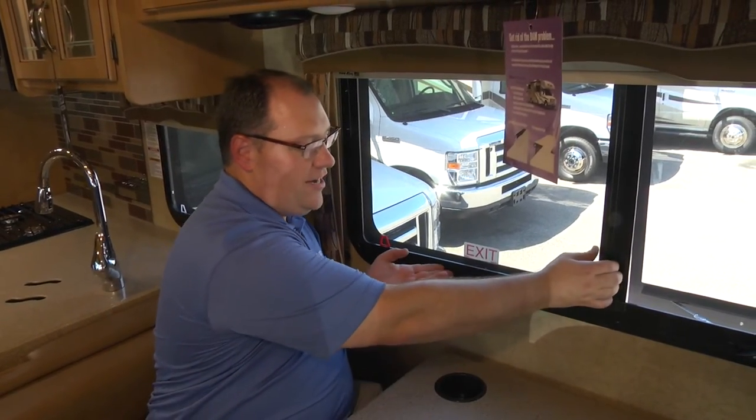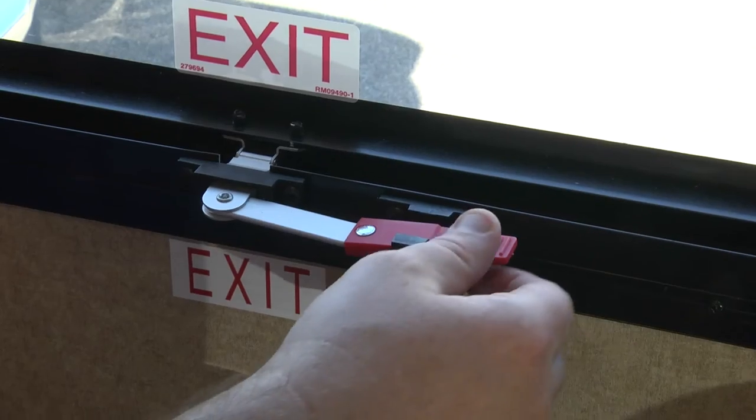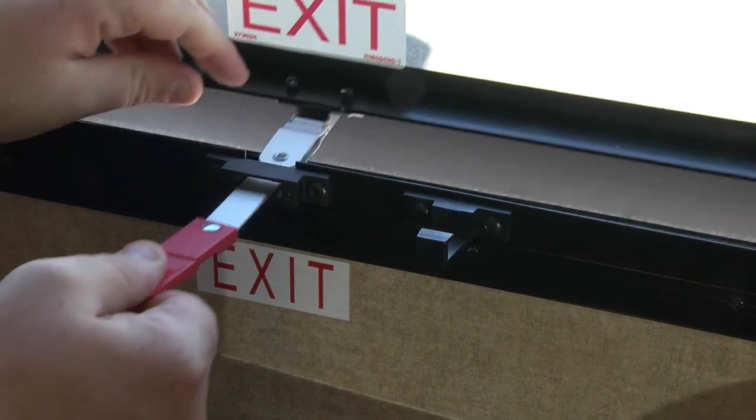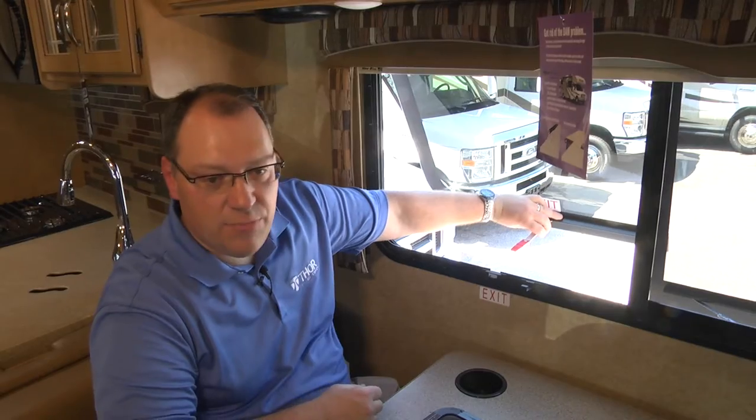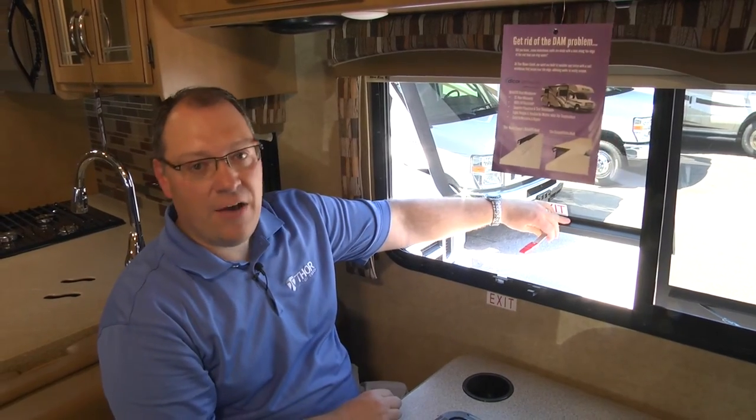In order to operate this egress window, we simply want to pull the screen off. Next we want to push back and lift up the red handle and then push the window itself out as far as possible until it swings off the hinges and you have easy access to get outside of the coach.